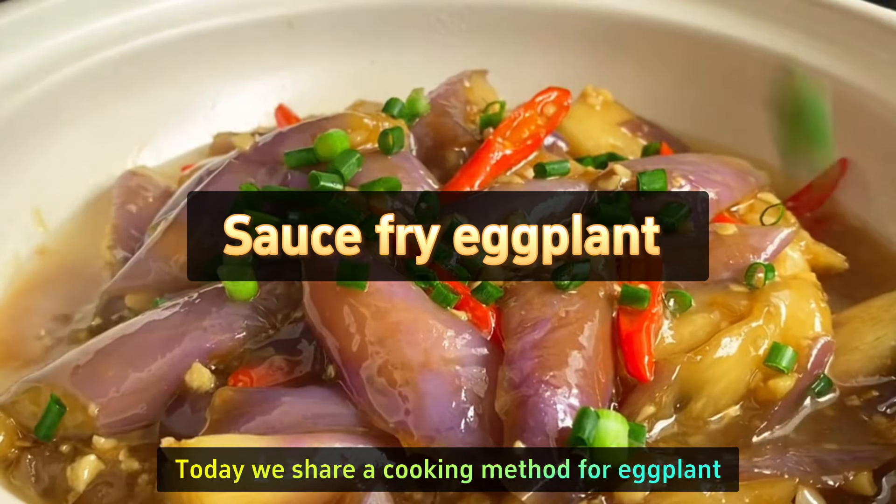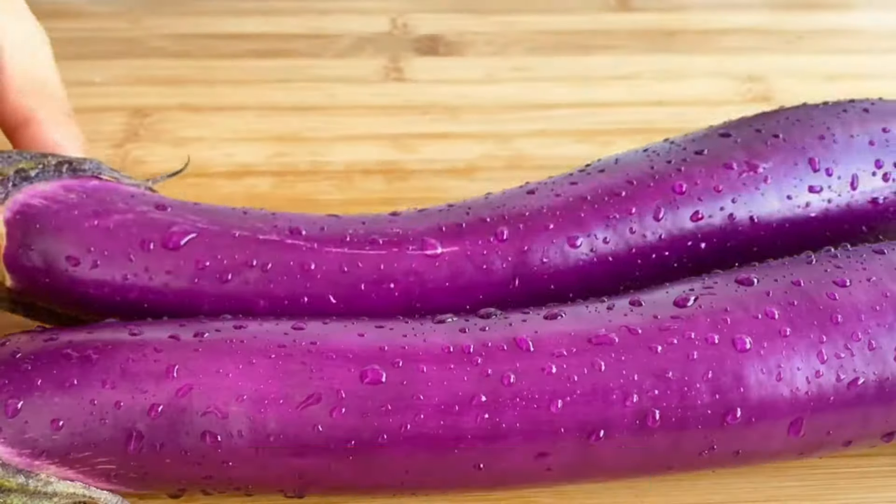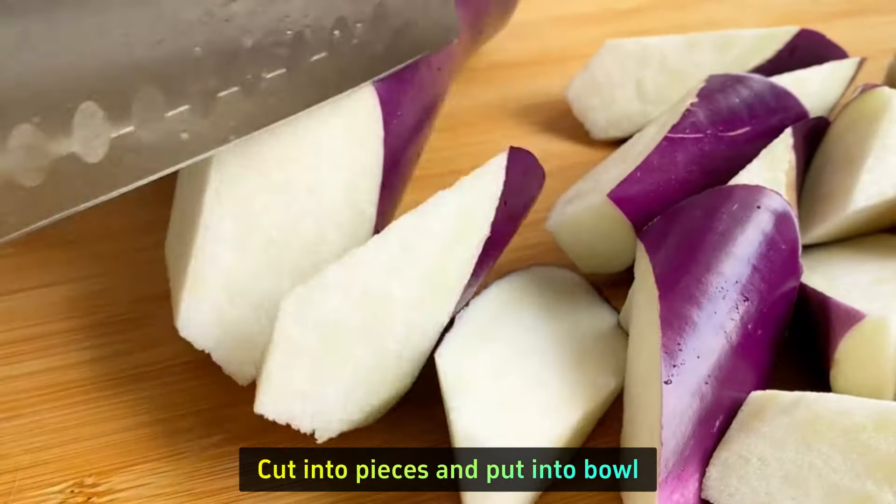Today we share a cooking method for eggplant that is tender and delicious but not greasy. First, remove the eggplant head, cut into pieces, and put into a bowl.